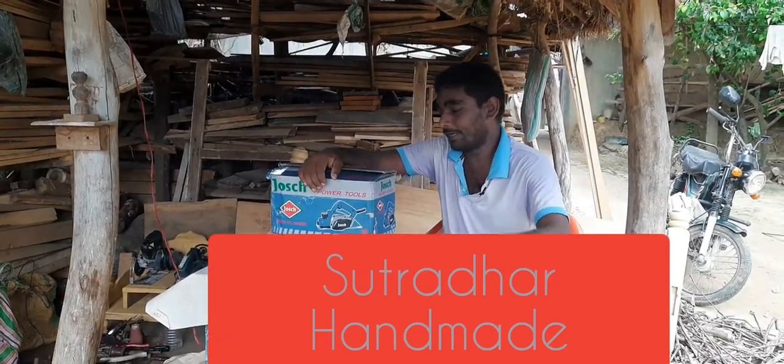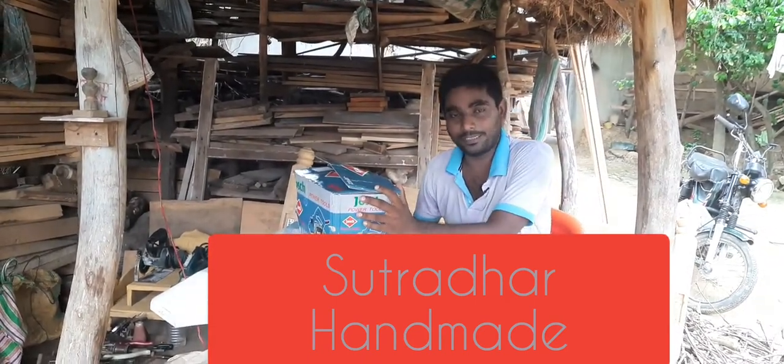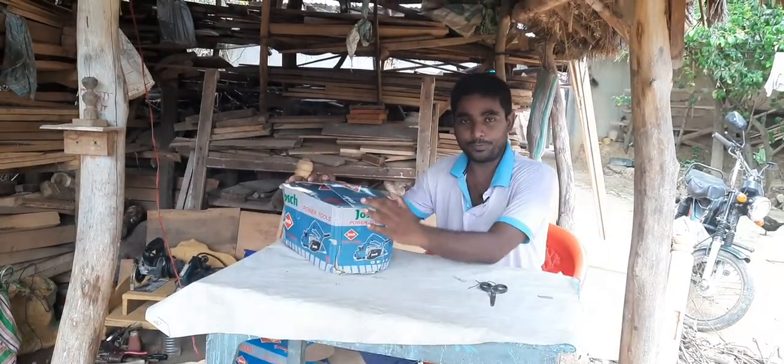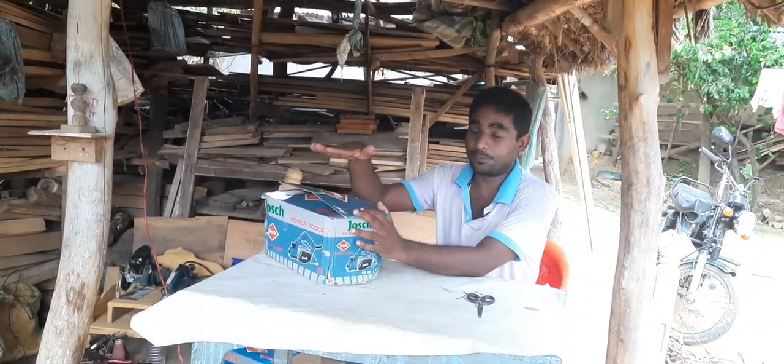Today I am going to show you a beautiful planer. If you are a carpenter, you will want to see this. I am going to flip this one to show you.